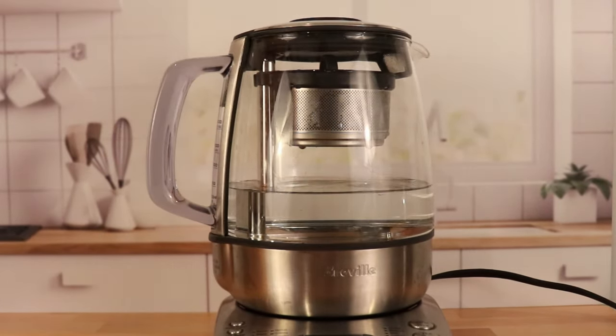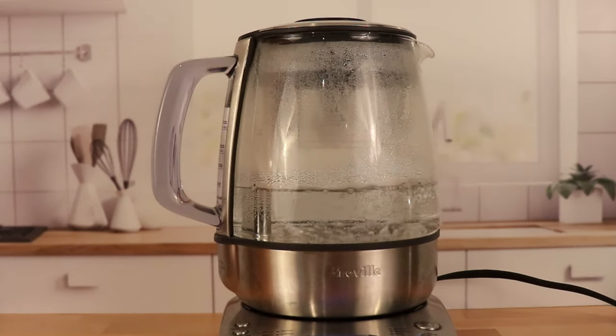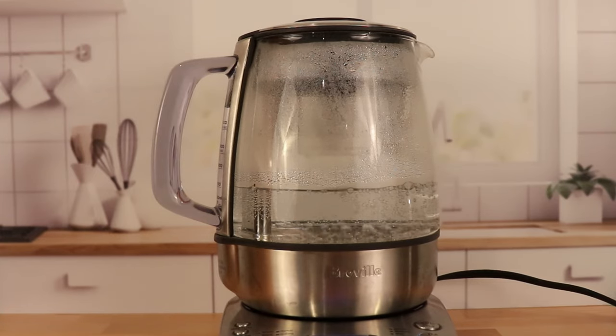Always put your lid on. Since this is a Ceylon black tea, I have my settings on black tea and strong. Once you want to make your tea, hit the T button and the kettle will then start boiling. I do find that it's fairly fast — faster than a typical stovetop model, but not as fast as my newer Fellow Corvo EKG. You can see that the kettle is now starting to lower the tea basket into the water.